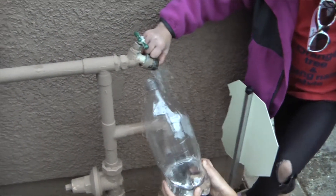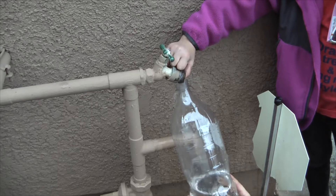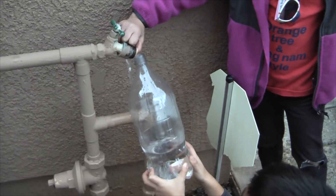We're going to fill up our 2-liter bottle. Remember where we filled it up — maybe that middle line or something. And then we're going to try.